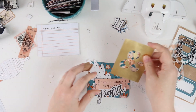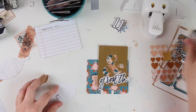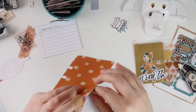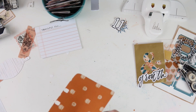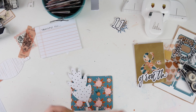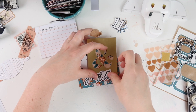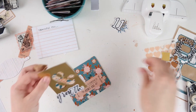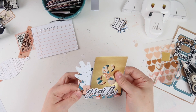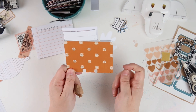I peeled the release paper from the foam adhesive so it was sticky and sandwiched it in there. I added a little bit of foam adhesive at the top of the leaf so it would kind of pop off the card — I've been really enjoying using dimensional items for these memory decks cards. Then I layered up all the pieces on top of the card and there we go, looks pretty good, good enough for me at least.